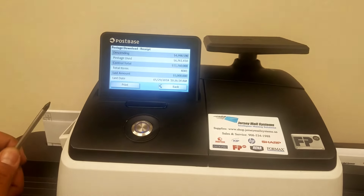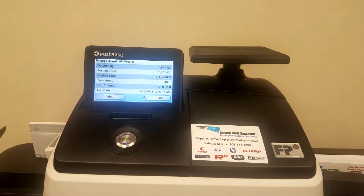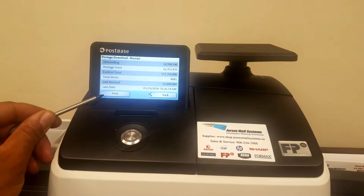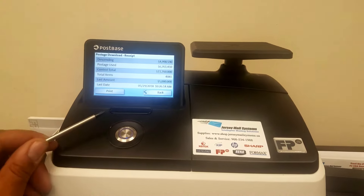Here you have your registers button where you can find your descending value. You can also choose to print out on a label or an envelope all this information shown.